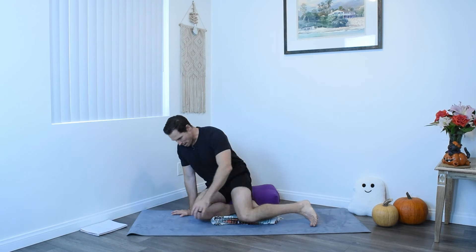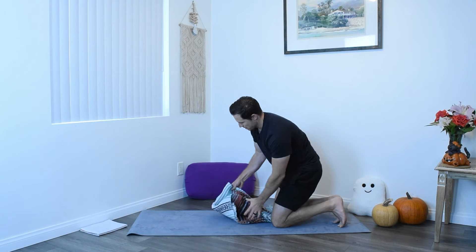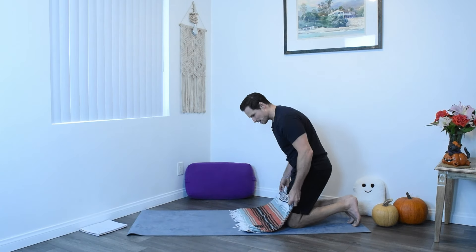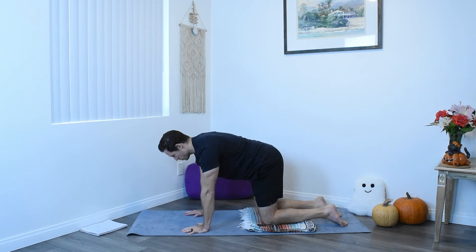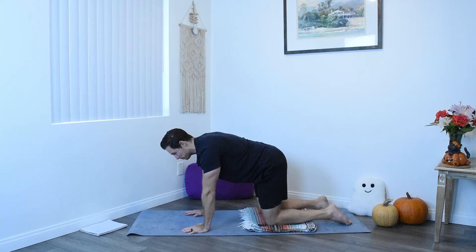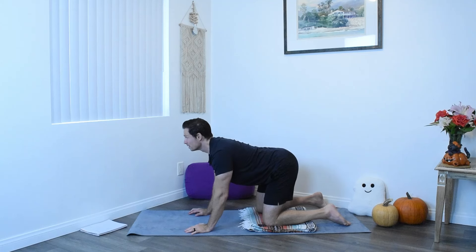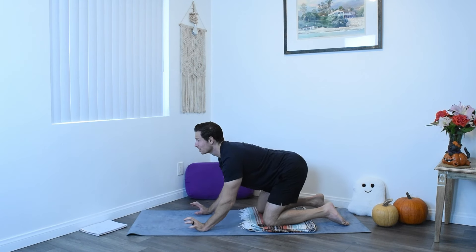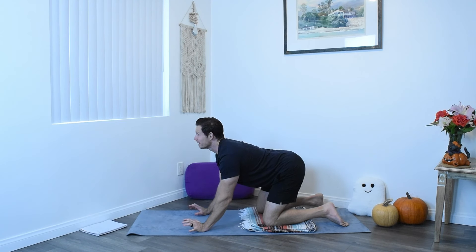Release those zombie arms and come off of your prop onto your mat. If you're sitting on a bolster, blanket, or anything, just go ahead and move it off to the side. If you'd like a blanket under your knees, you can have that just for some comfort. Come into a neutral table posture. And we'll inhale, lifting the tailbone up, arching the back, lifting the chin and chest, and then make claws with your hands like a werewolf howling at the moon.